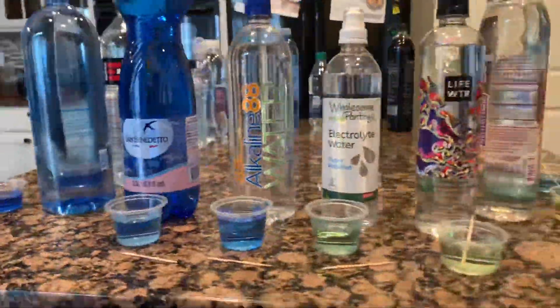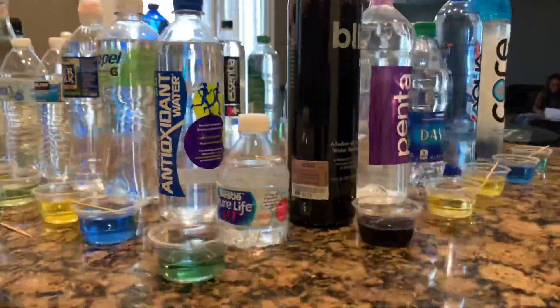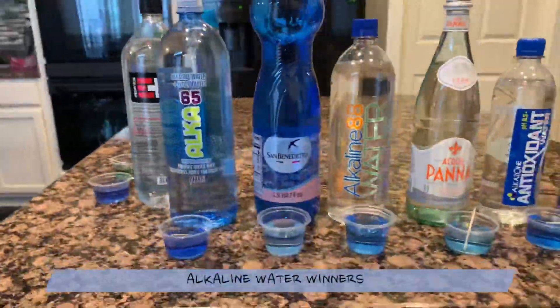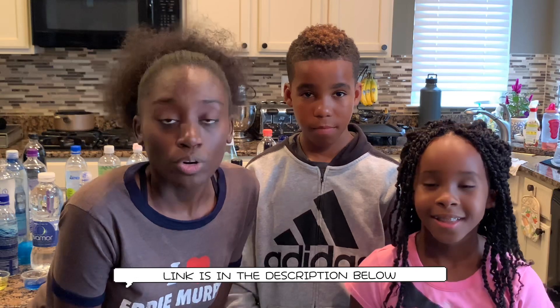Here are the final results for the 25 bottles that we tested to see if they are acidic or alkaline. That is us testing the pH balance of water. Thanks for watching! We also wanted to let you know that we're starting a fundraiser — we are trying to raise $2,300 for pure clean water in the sub-Saharan African region. Thank you all for watching. We love you so much. Make sure you like, comment, and subscribe. Bye!